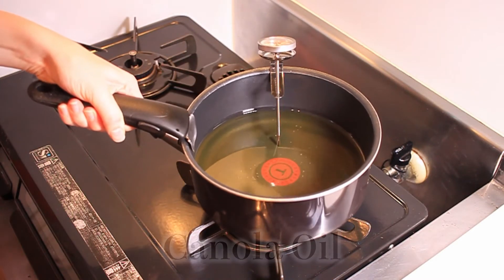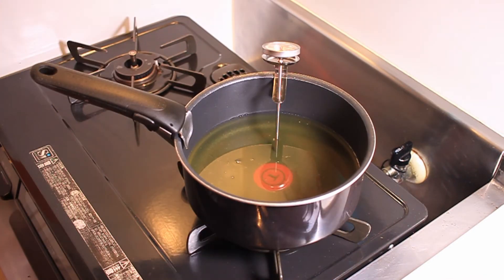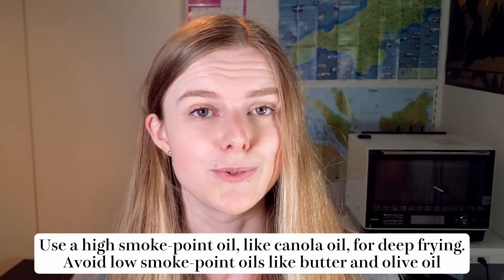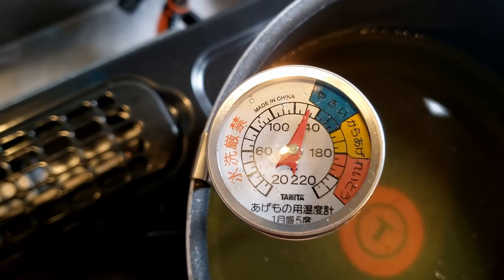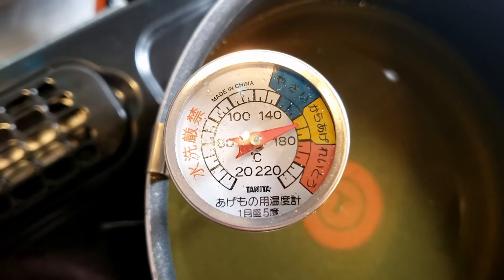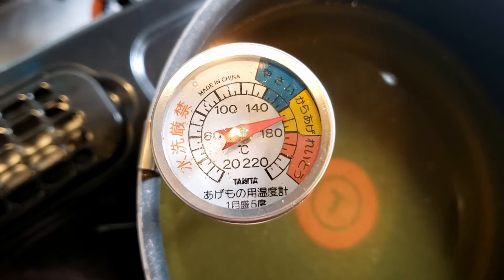Once the tofu is cut, we're going to get our oil ready. When you're deep frying, you should make sure that you have a pot with high walls to avoid any splatter or spillage. If you're going to do any more deep frying than just once, I would definitely recommend getting a thermometer. Without an oil thermometer it is very hard to gauge when to put in your tofu, and it can be a little bit dangerous. Today we're putting the oil at 160 to 170 degrees Celsius. I'm going to start off at the higher end of that range, because as you put in the tofu the temperature will drop, and hopefully it'll settle around 160.